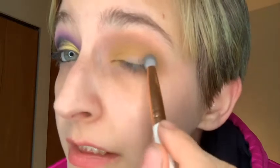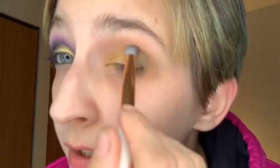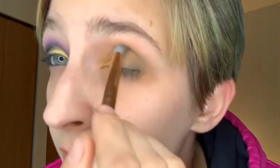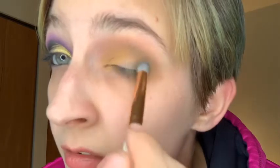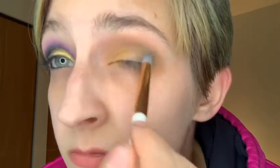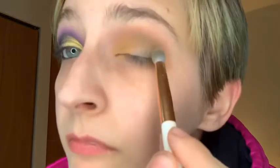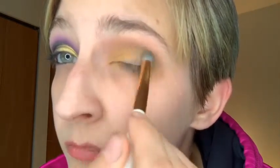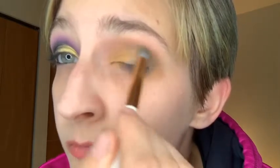Now we're gonna go with another Essence crease brush and we're gonna go into the X-Files shade, just on the inner corner. We're gonna go to the other side of the eye. That's not too bad. We're going to cut that crease.